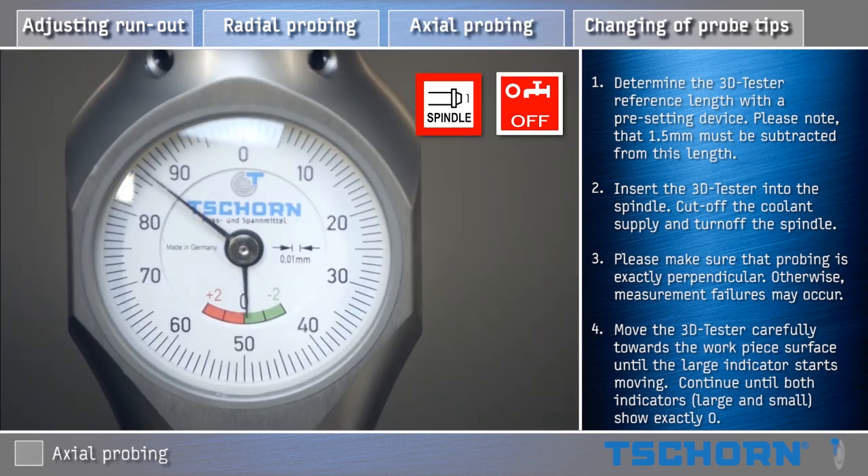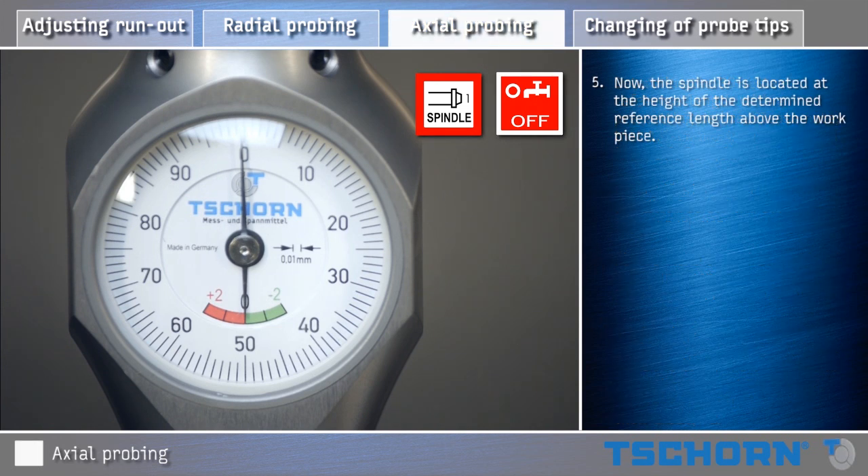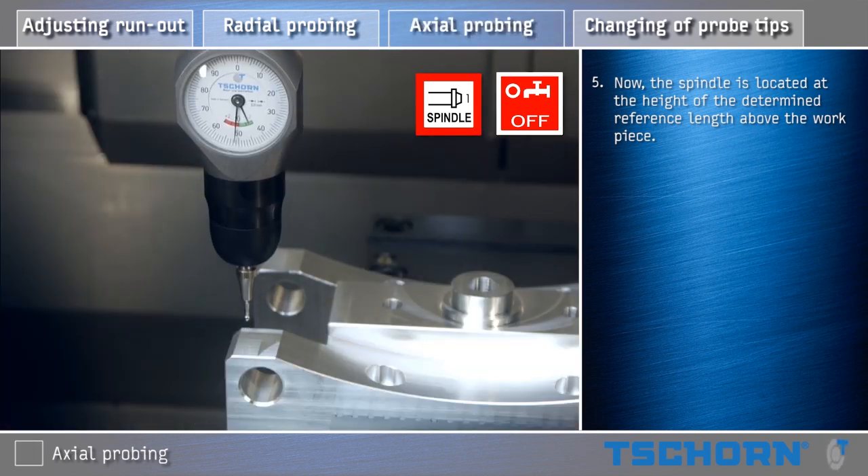Move the 3D Tester carefully towards the workpiece surface until the large indicator starts moving. Continue until both indicators show exactly zero. Now the spindle is located at the height of the determined reference length above the workpiece.